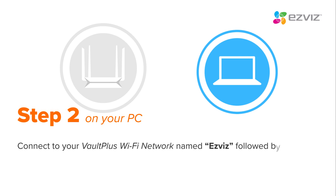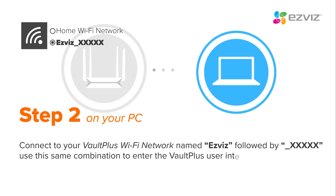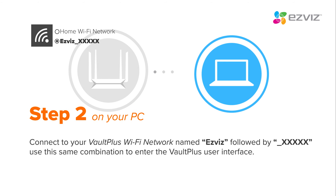On your PC, connect to your Vault Plus Wi-Fi network named EasyViz, followed by 6 numbers and letters. Use the same combination to enter the Vault Plus user interface.